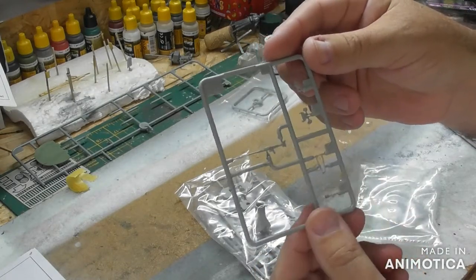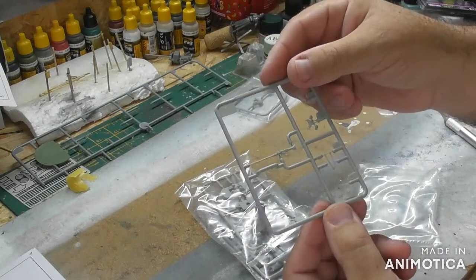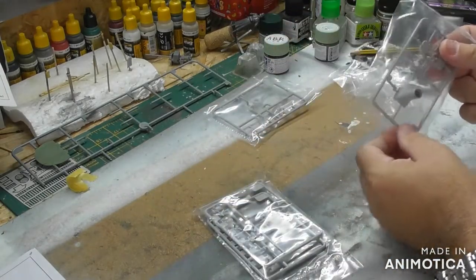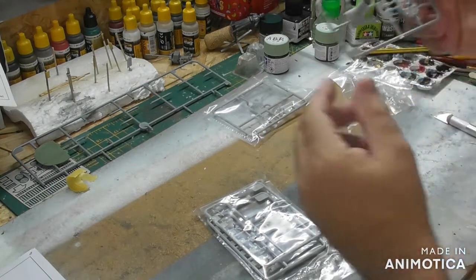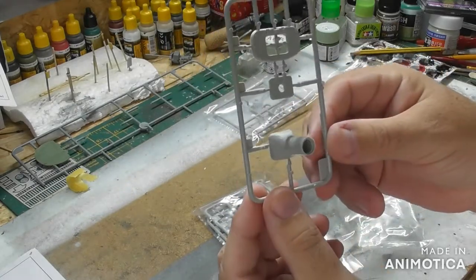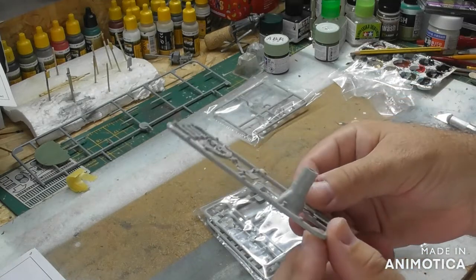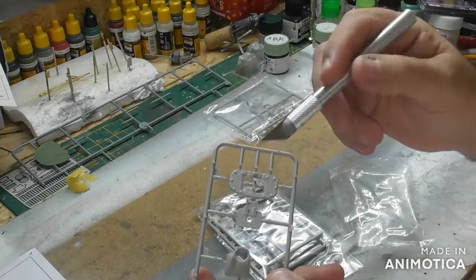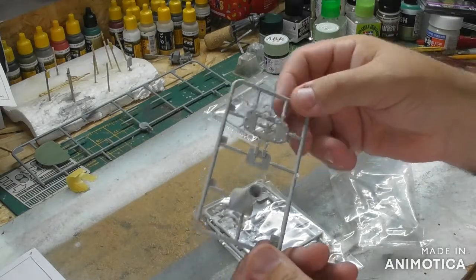MG42 machine gun for the top and the mount — very nice, nicely detailed. Nice gun mount there and the hatch — always zimmerit it up. Lovely detail, really really nice, even the bolts are nicely raised. Beautiful.